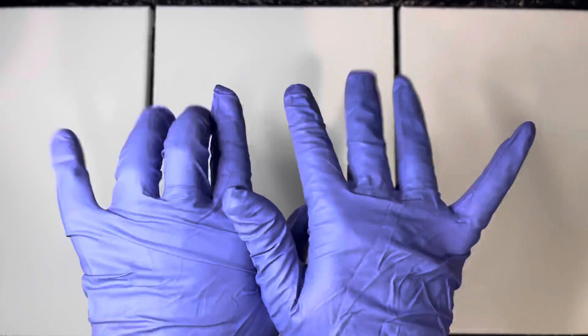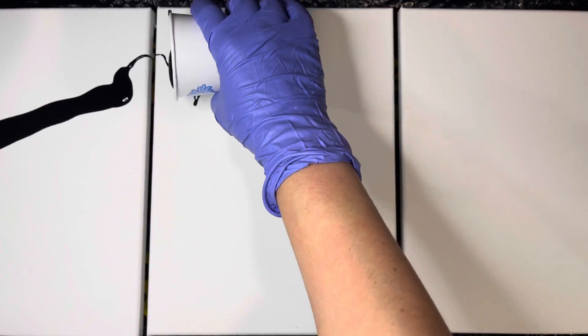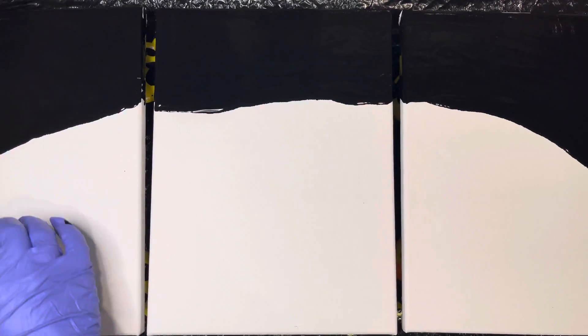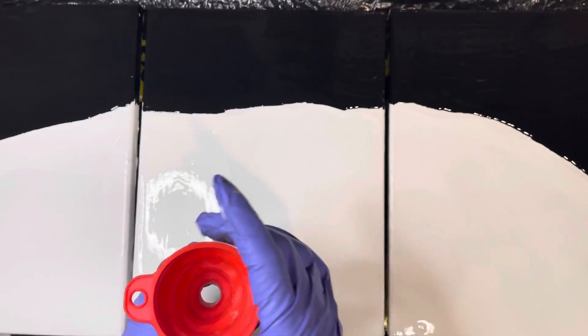Quick disclaimer before we get started — this video is being edited entirely on my phone because my computer crashed. So without further ado, let's get started. I'm using Studio 71 Black and Artist Loft White for the base, and today all we are going to need is a funnel. I'm not using a blow dryer at all.